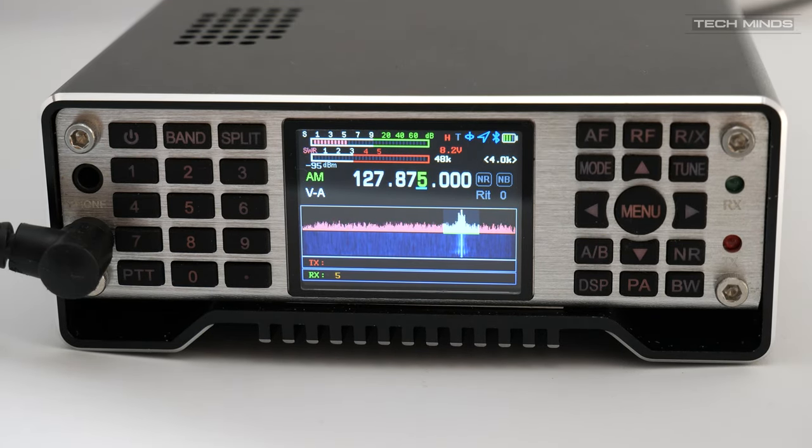AM airband reception was also asked about, so I hooked up my Q900 to my dual-band co-linear on the roof and started to scan the airband. Reception was actually quite good and I was able to listen in to a few aircraft and tower transmissions.